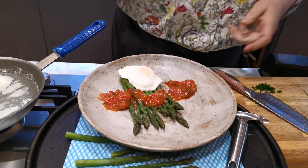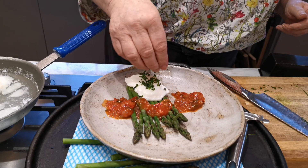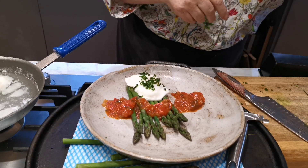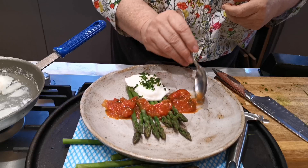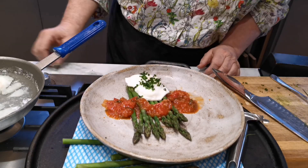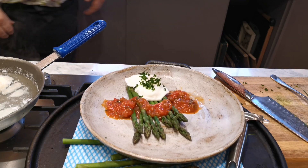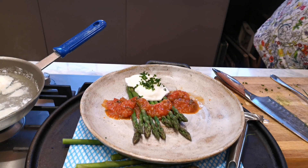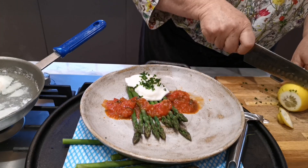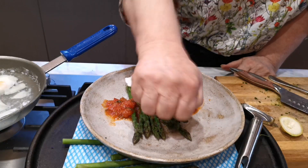I want to really... just going to do that. Move that up. I'm going to put a tiny squeeze of lemon. I'm going to just make that look a bit prettier - just because I don't want to add butter, because I'm being good. This is a healthy meal.